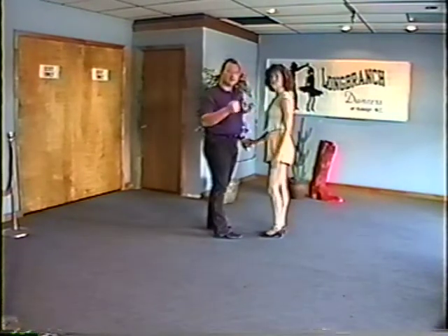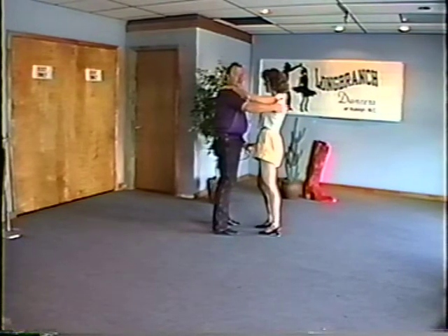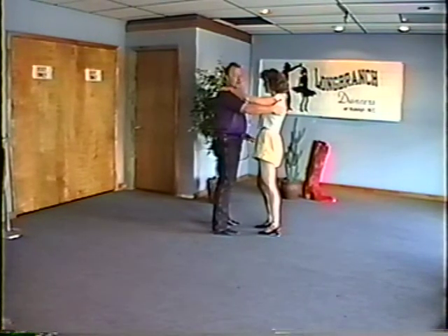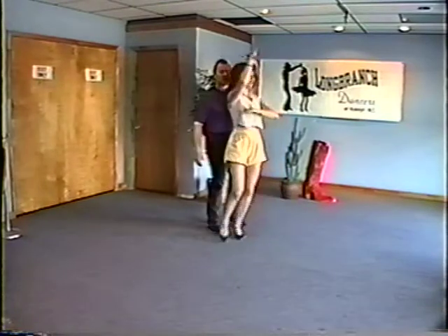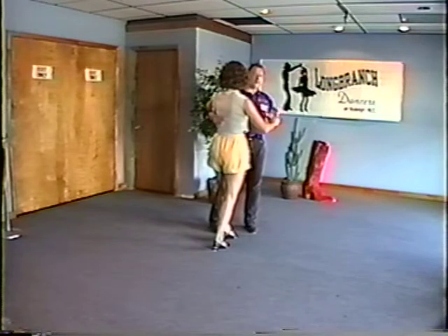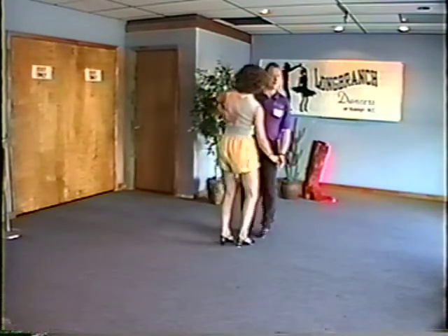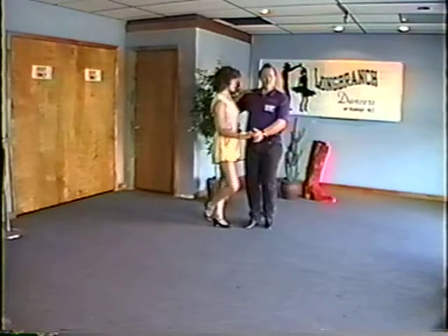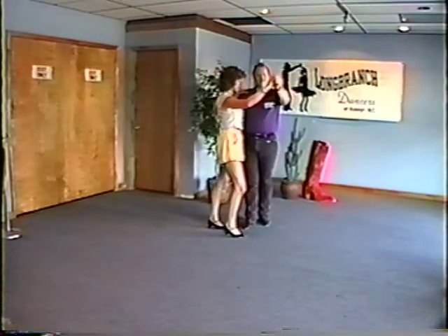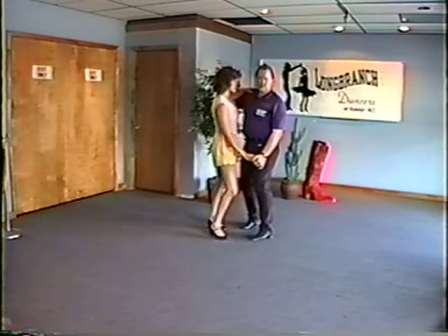Ladies, we talked about how you recognize the lindy — it's triple step. If you get a lead after that first triple you're going to automatically always add walk walk to your pattern. That's how you know it's a lindy versus a regular lead. Guys, you're going to either do triple step, triple step, rock step and then lead — in which case you're going to do regular timing.